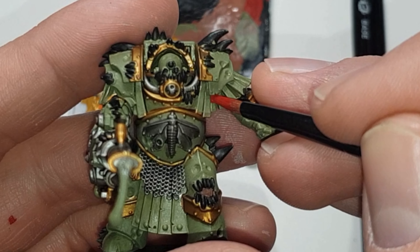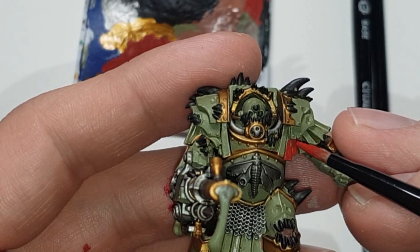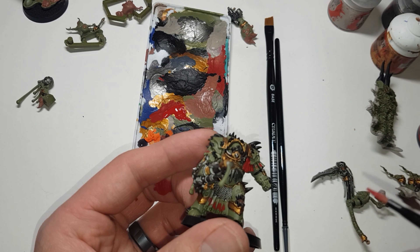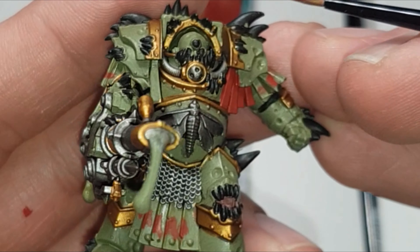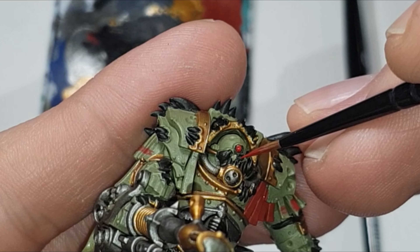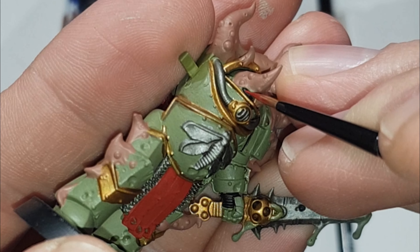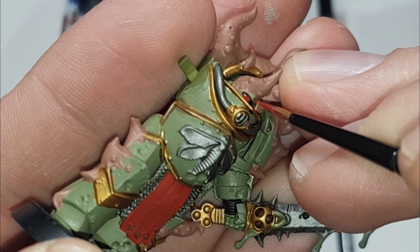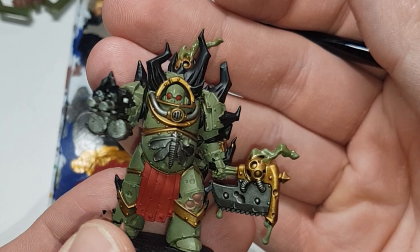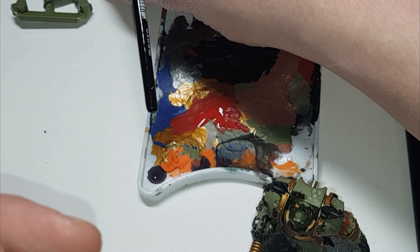Lastly, use Mephiston Red. You will need a couple of layers to block out the green. Start from the top of the straps and work down — there are little tabard straps to do as well. For the eye lenses, use your detail brush or layer brush and take your time. Have all your fingers touching for stability, and leave a little gap around the edge so the black underneath creates a natural shading effect. Finish with the little details at the bottom of the skirt and the Nurgling eyes.